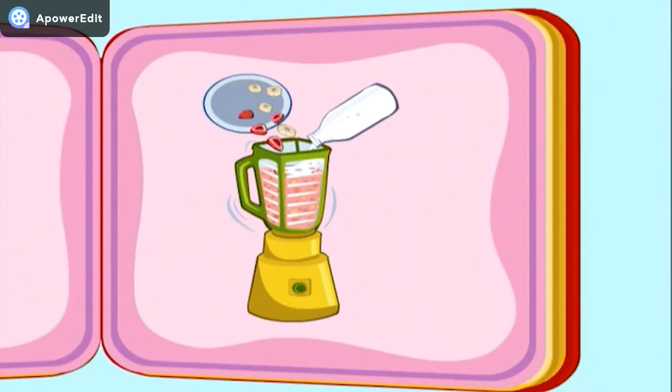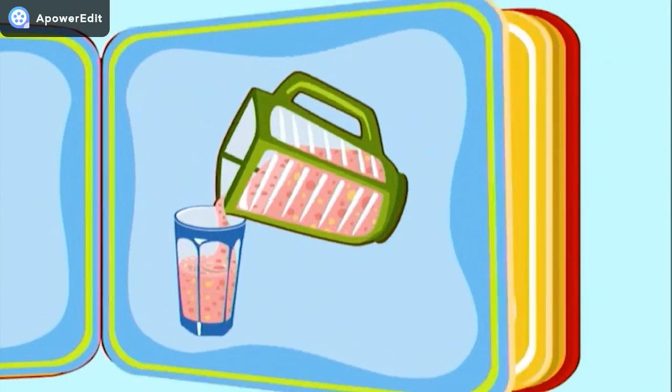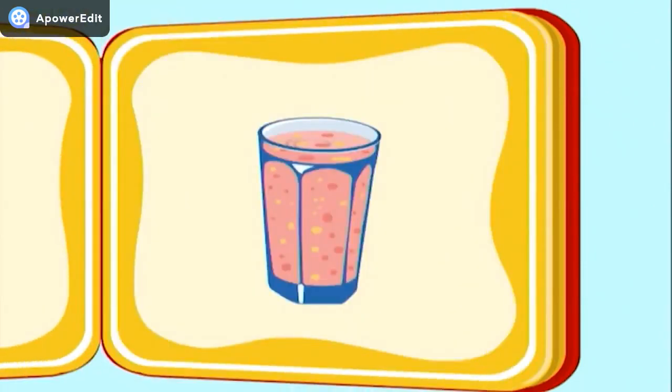The milkshake is almost ready. Now that all of our ingredients are perfectly blended, we pour the shake into our favorite cup. There, nice and full. This is going to be the yummiest milkshake ever.